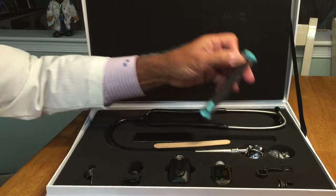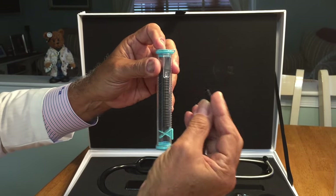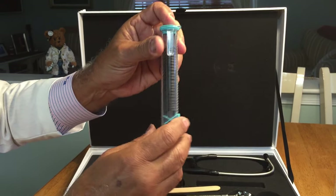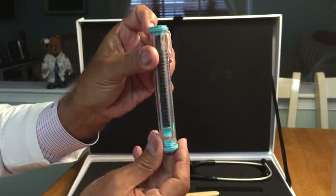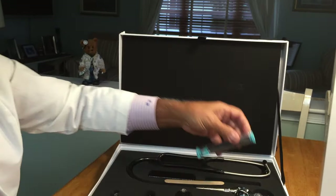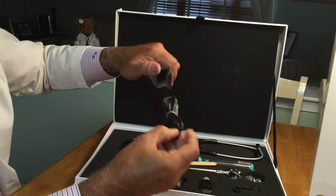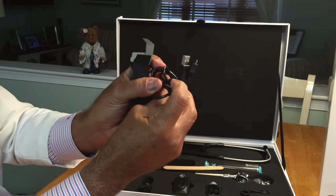Included in the set are approximately 30 of our proprietary specula, though as stated, you can use any specula in the market. This can be carried in your pocket since it is a pen-type device. Also included is a micro USB cable for your convenience.